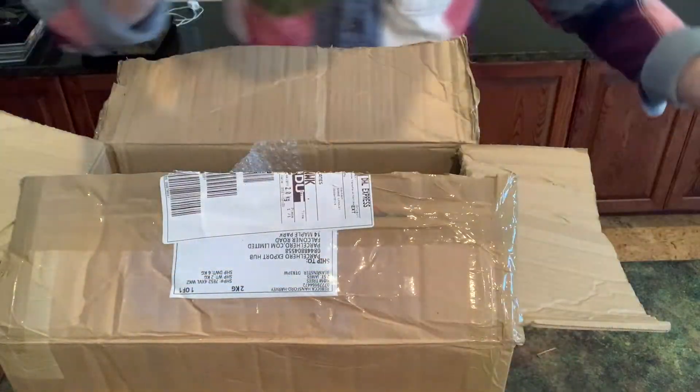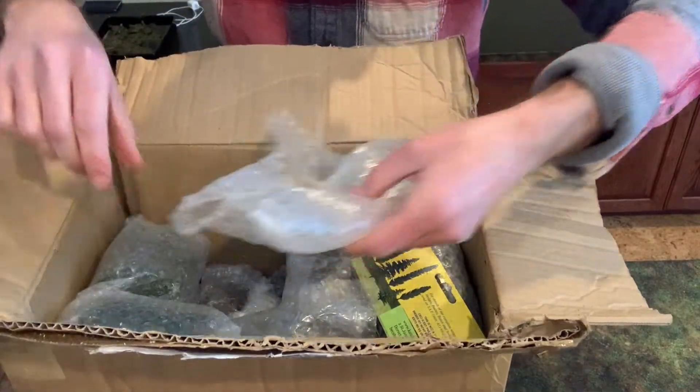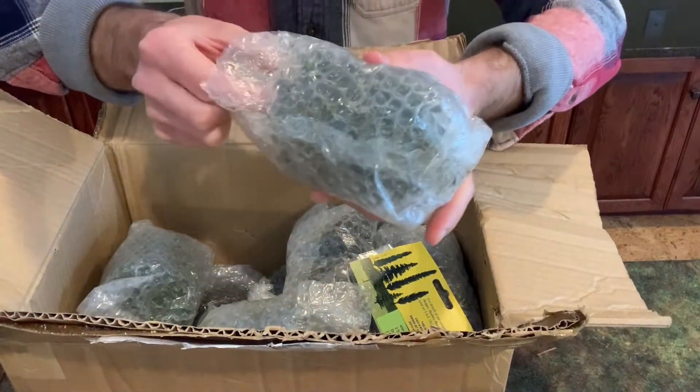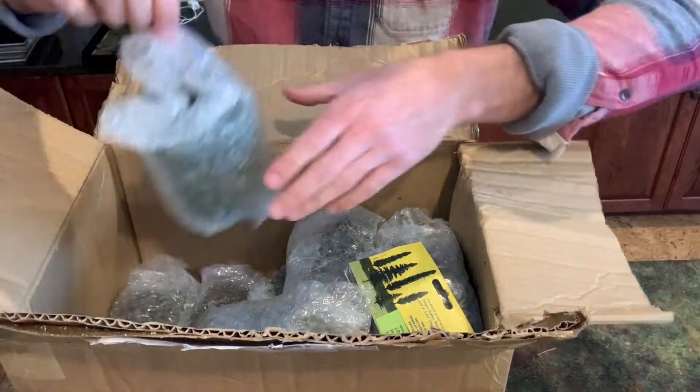So it's a little project here to sort all of those out. There's a lot of flock that's come off of these. I won't bore you unpacking all of them.